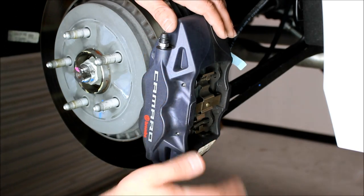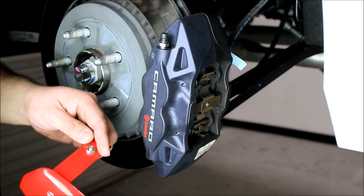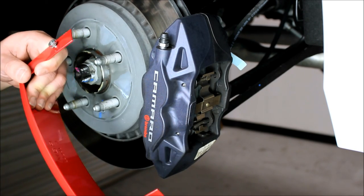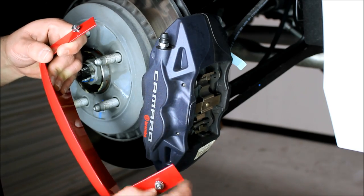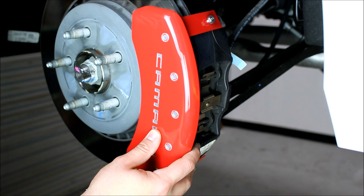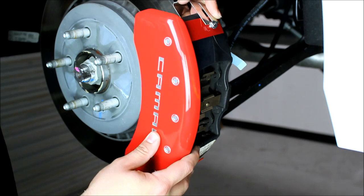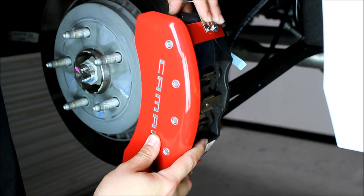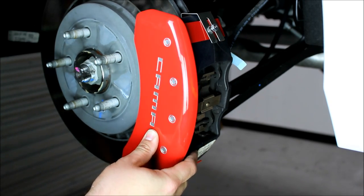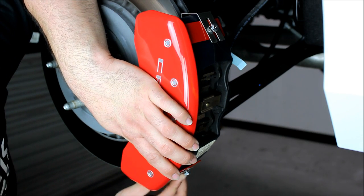Now here we are on the back half of the car, equipped with the factory Brembo brakes. We're going to follow the same process we did on the front. We're going to take these nuts and loosen them up a little bit, line it up, and get it right where we want it. Then I take the top clip and slide it in place. Once I get it fully seated, go ahead and move on to the bottom and repeat the same process.